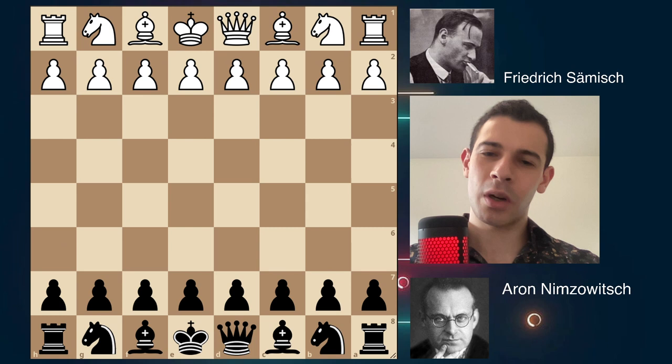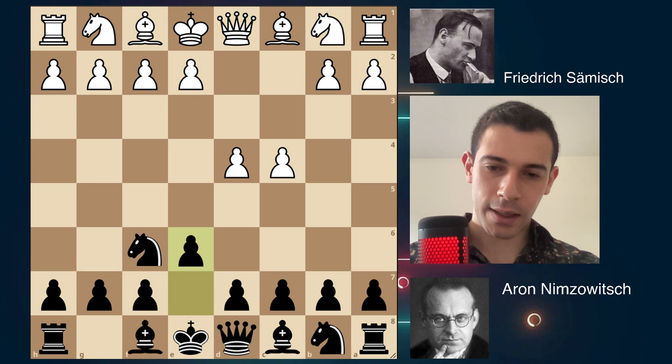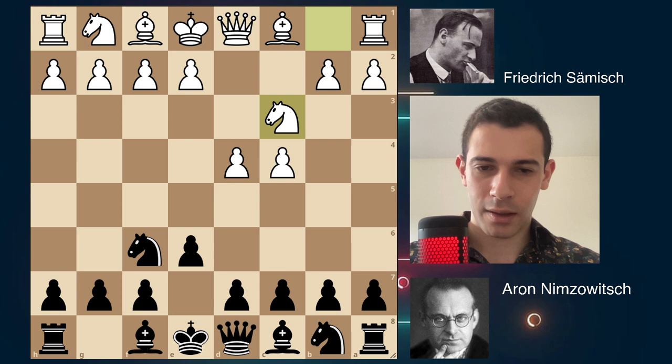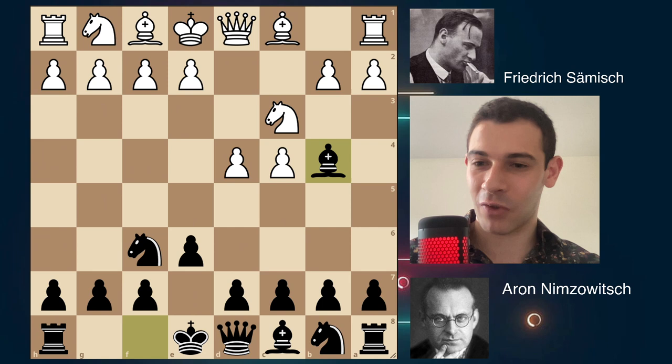Let's jump into the game. With the white pieces, Samish opens with d4, Nf6, c4, e6, and then Nf3. This is called the Anti-Nimzo-Indian Defense — you just go away from the famous lines of the Indian Defense and avoid that variation, because the Nimzo-Indian is a strong defense. I think it's the most successful defense for Black in chess.